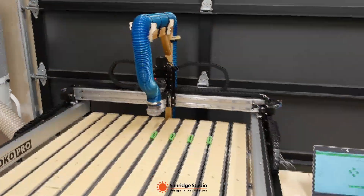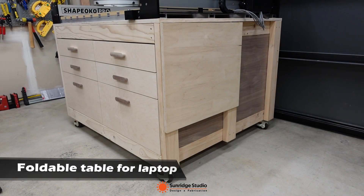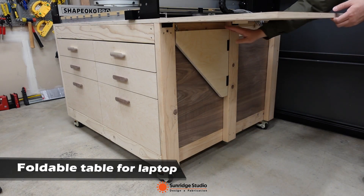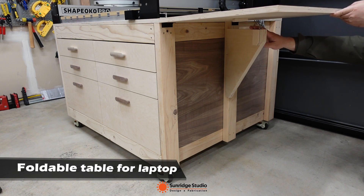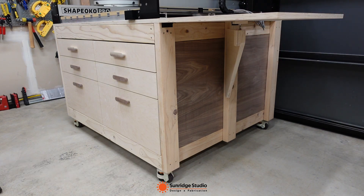Let me show you some key features of the table. There is a foldable side table mainly for placing a laptop. I designed this foldable table on the right side of the main table, closer to the control box of the CNC.